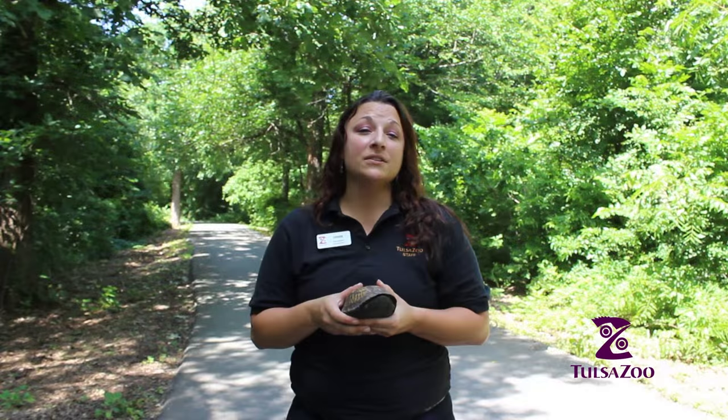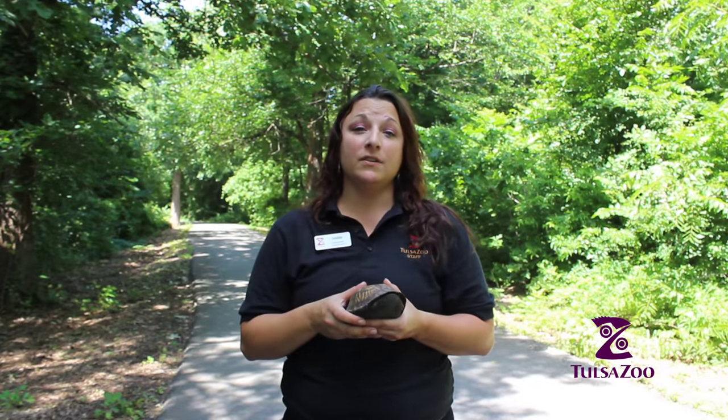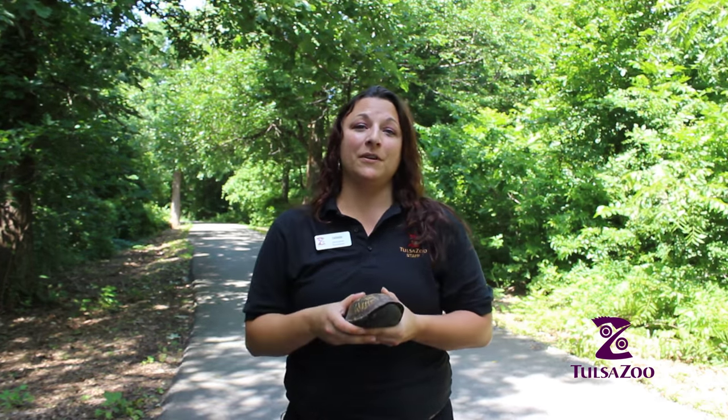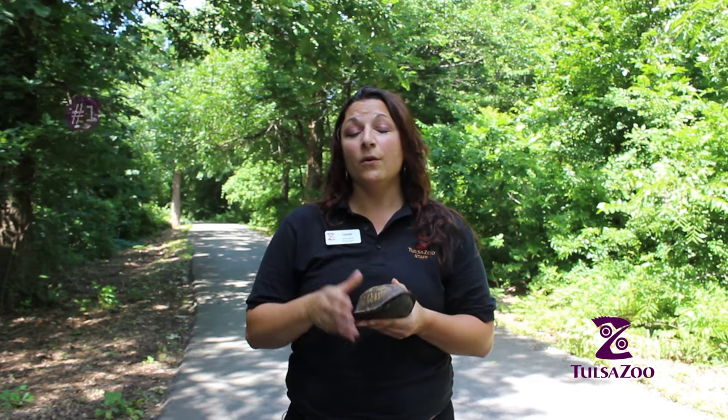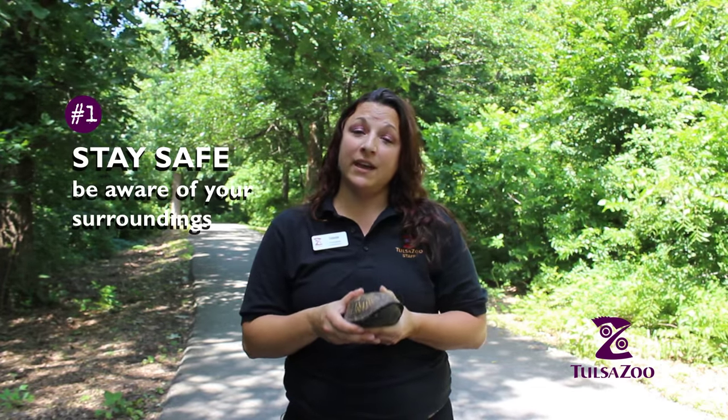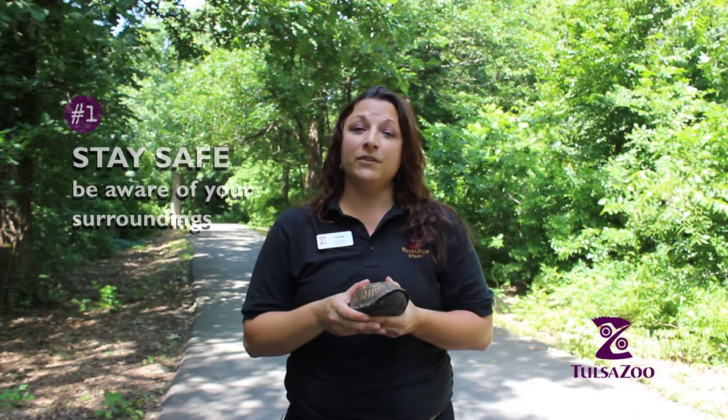Most people don't realize that turtles are the most endangered vertebrate in the whole entire world. So when you're moving them across the road, you're actually helping protect them. But remember, when you're protecting wildlife, you also have to protect yourself — so make sure that you're handling them properly and you're aware of your surroundings.